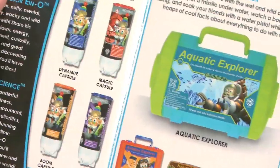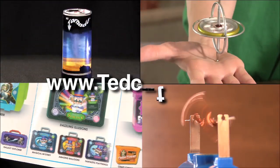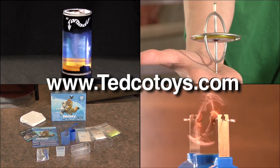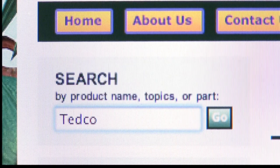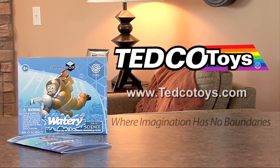To get all 75 I Know Smart Kits for yourself and learn about other cool science toys, visit www.tedcotoys.com — that is T-E-D-C-O-T-O-Y-S dot com. To find more cool science videos, type in TEDCO in the search engine.